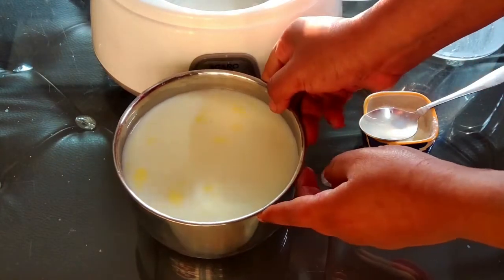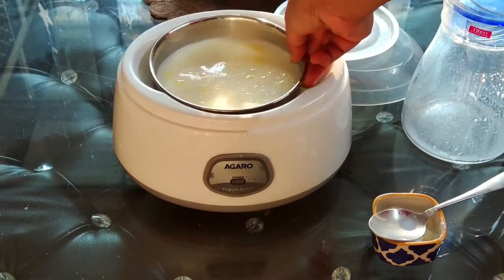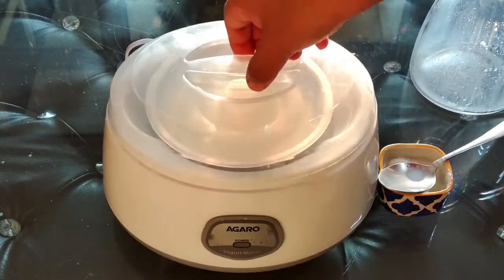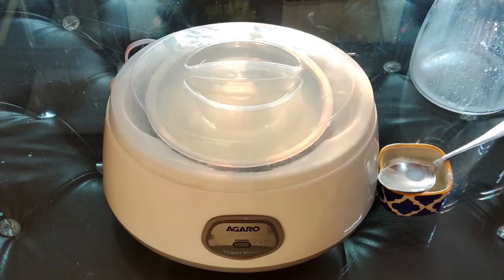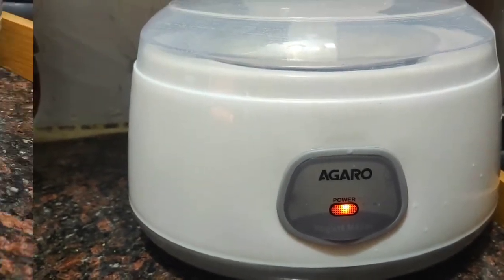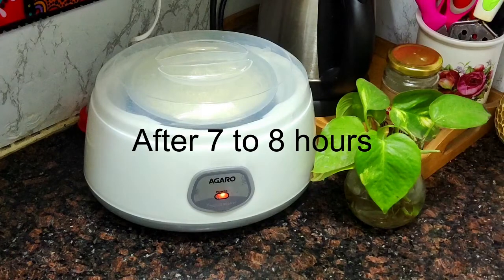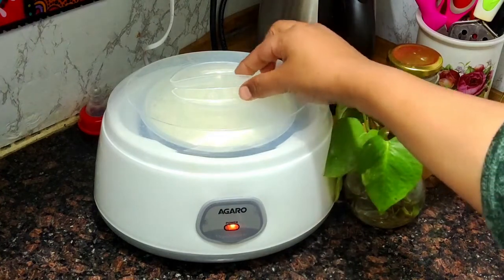I have removed the malai and mixed it very well so that the curd and the milk are well combined. Now we just need to place the steel pot back into the curd maker, plug it on, and after seven to eight hours the curd will be made. This LED indicator shows the power is on. One important thing — there is no auto cutoff, so after seven to eight hours you need to manually check whether the curd is set and then switch it off.